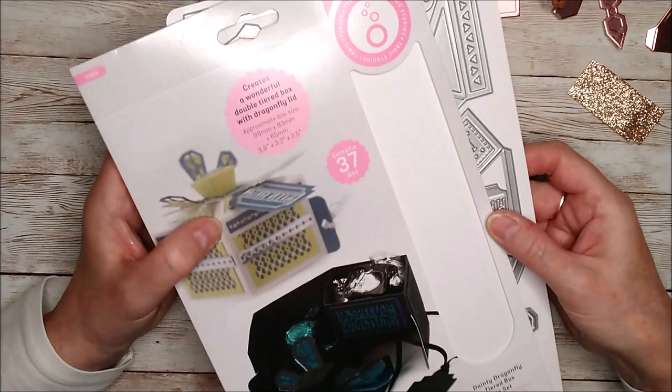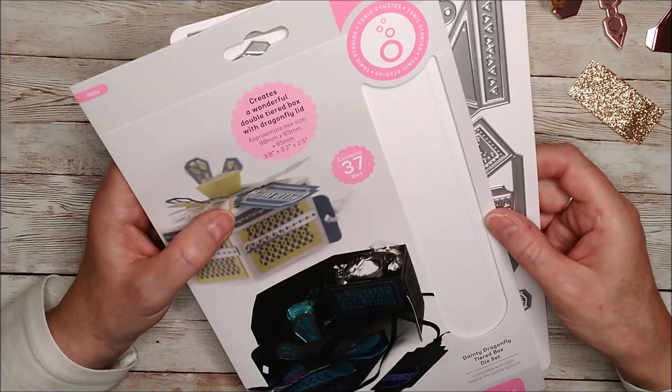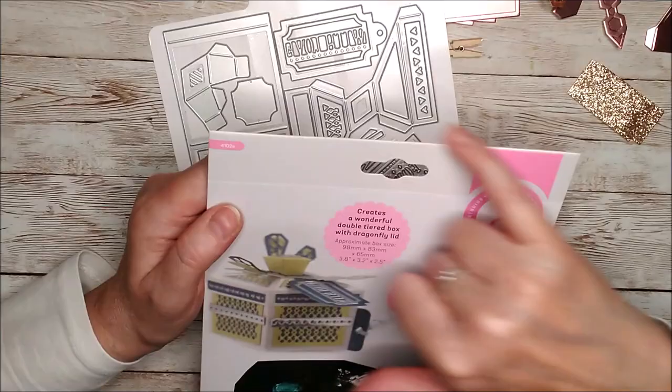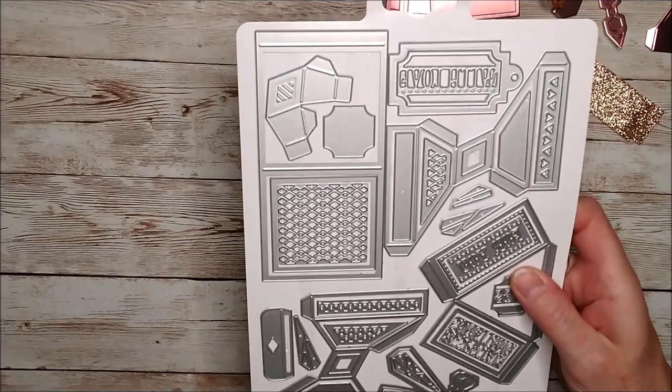I have never actually videoed in the evening before so I hope the light's fine, but if not, sorry, you'll have to put up with it this time and I can fix it next time. So here's the die set and the package. Normally I hear people saying these are quite difficult to open. All I do is put this into my guillotine and take a slight little sliver off the top and the dies come out really easily. I hope that helps you.